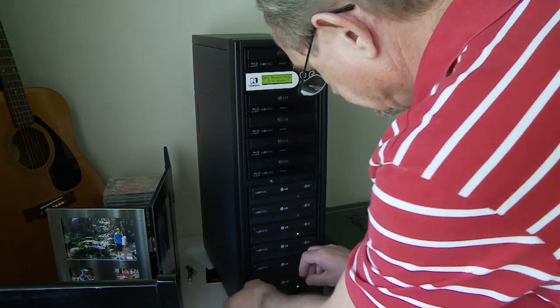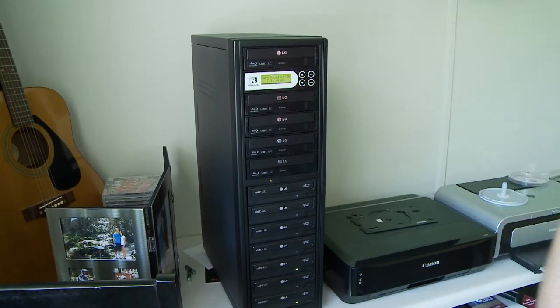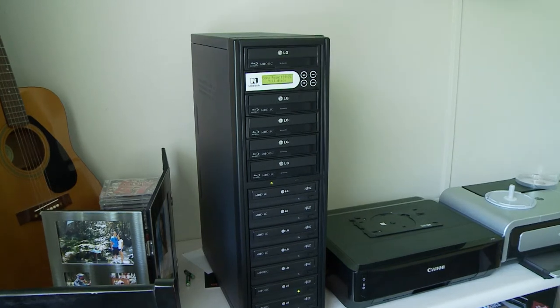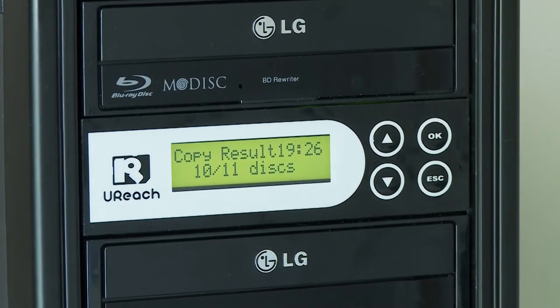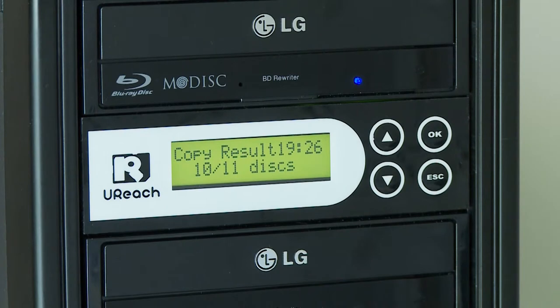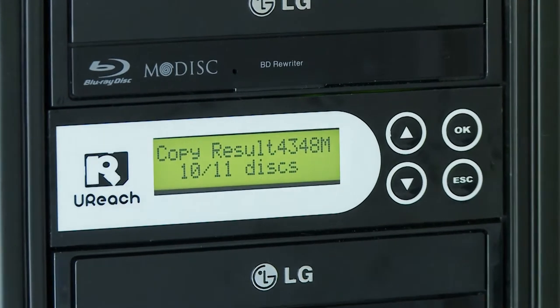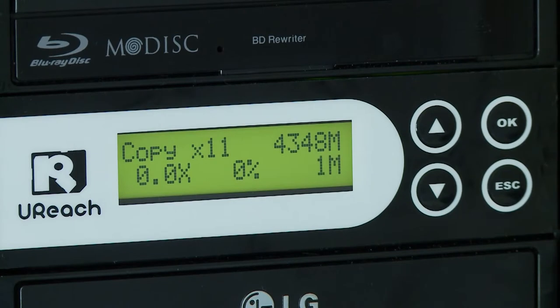The cat wants to see the light. I'm going to copy all 11, so it sees them all as DVDs.